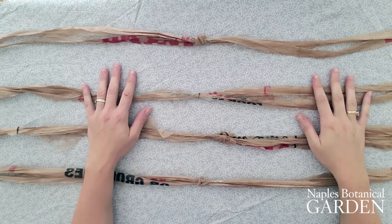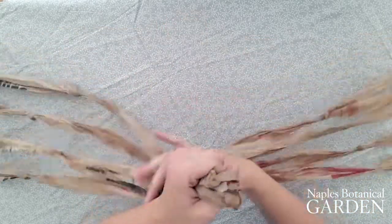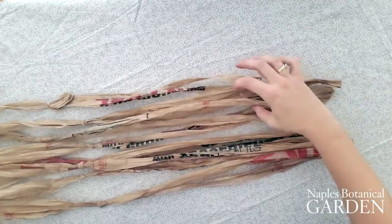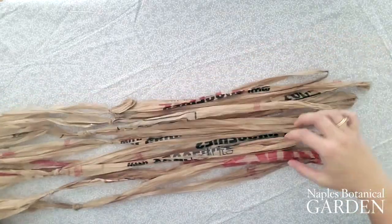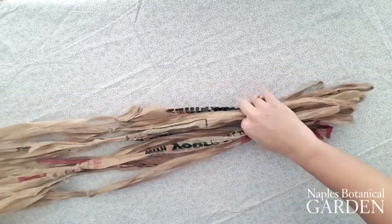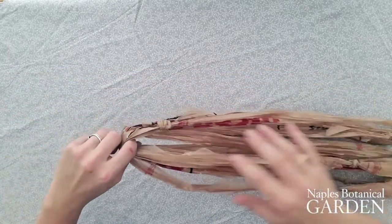We now have four 68-inch long plastic ropes. What we'll do is fold them in half and line up their ends so they're all pretty much even — some may be a little longer than others. Folding them in half will find their center.